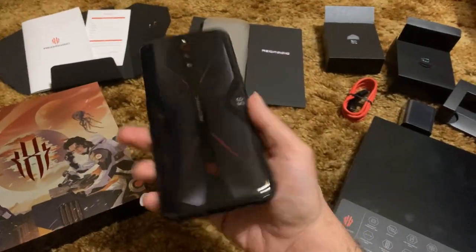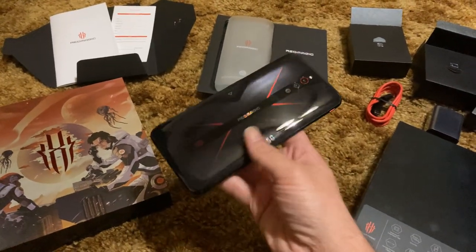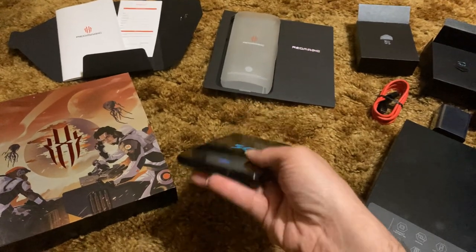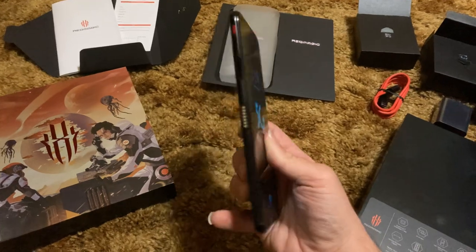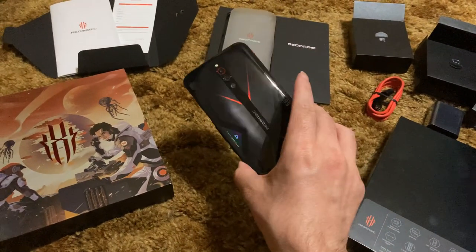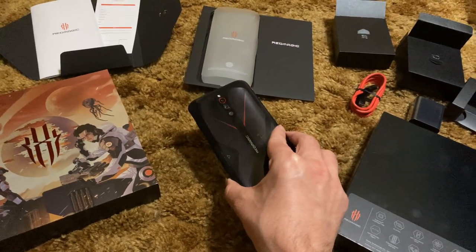Off top, y'all, the build quality on this phone is gorgeous. It is sexy. Don't let the thickness of it turn you off. It's thick because it has a gigantic battery. But as thick as it is, it's still super freaking nice to hold in the hand.